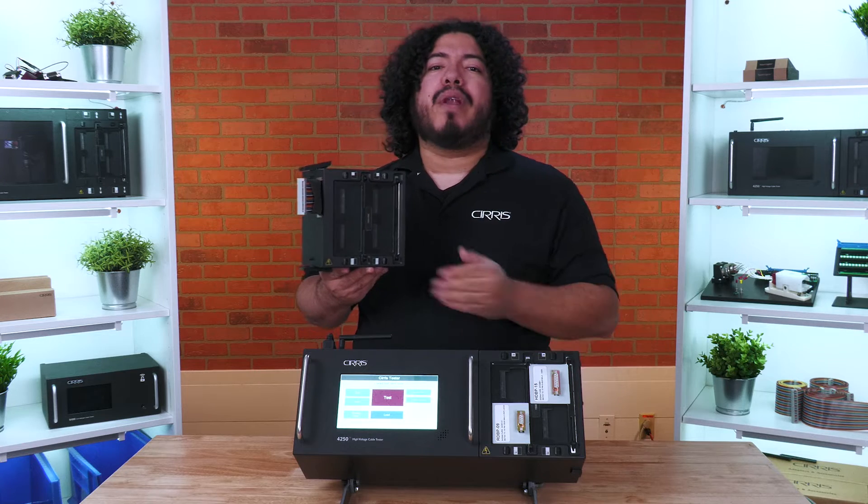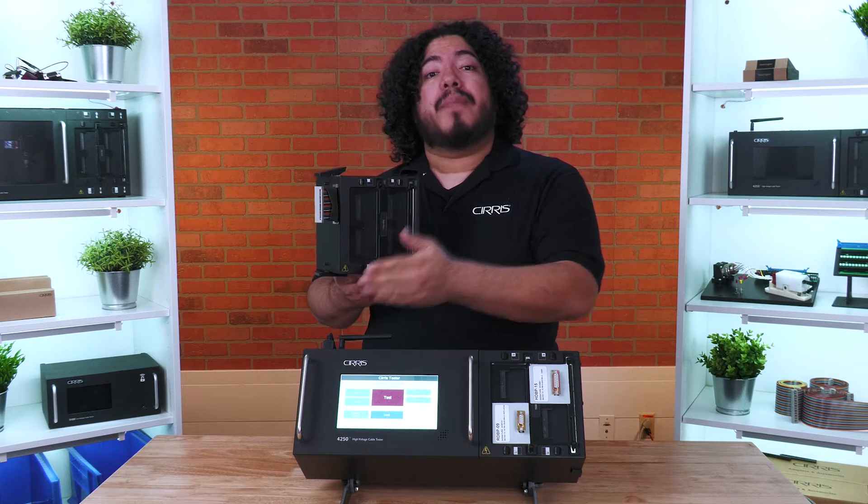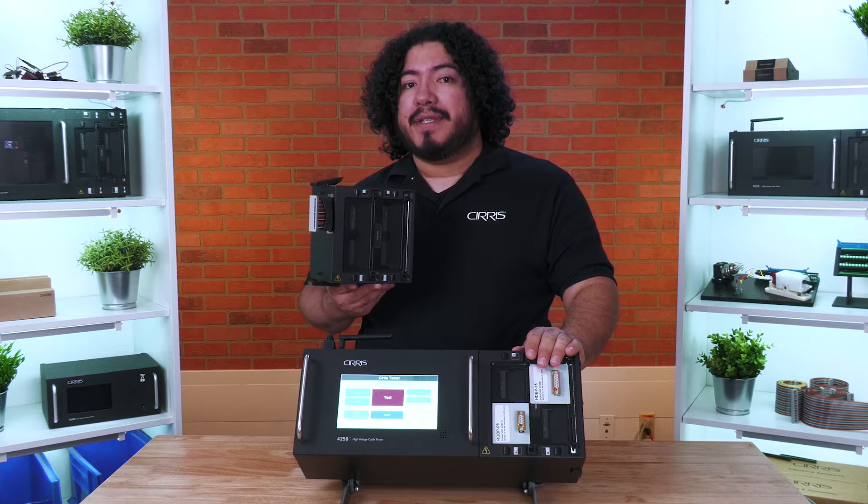Installing expansion boxes increases the number of test points available on your Benchtop Tester, and come in 128 test point increments up to 1024 test points. If you need additional test points, contact a sales representative using the link in the description. They can find a custom solution to fit your needs.